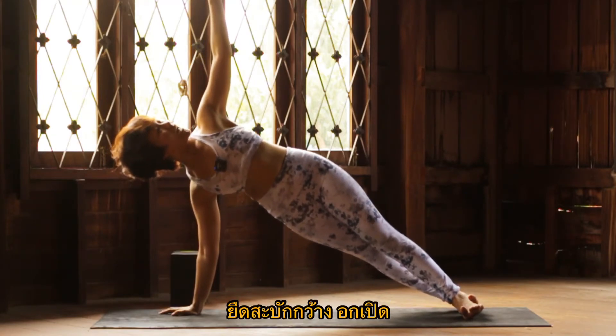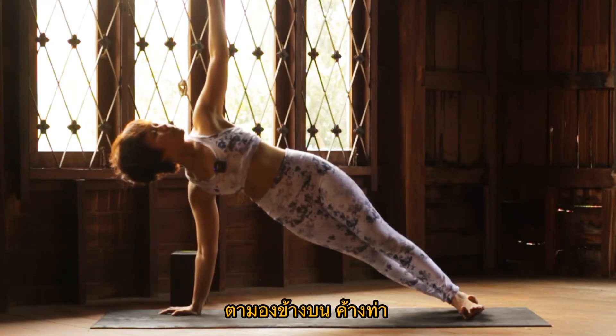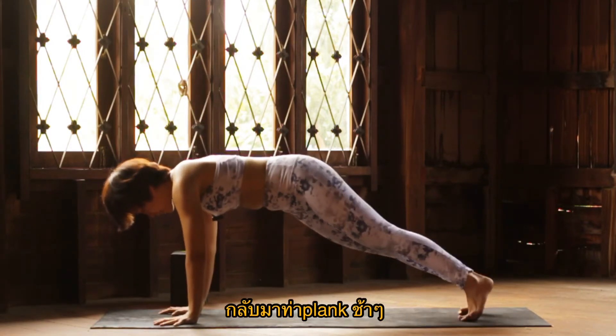Breathe wide. Chest open. Push the right hand down, lift your top arm up. Look up if you can. Hold. Breathe. And you slowly come back down to plank.